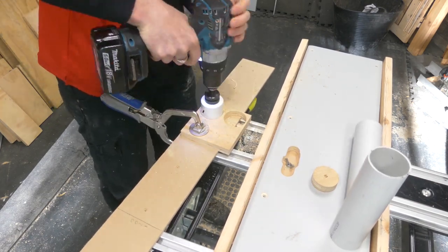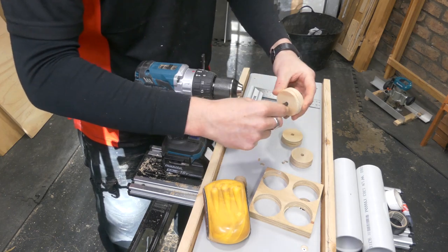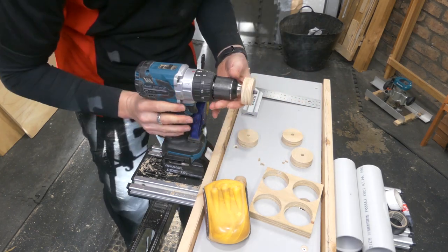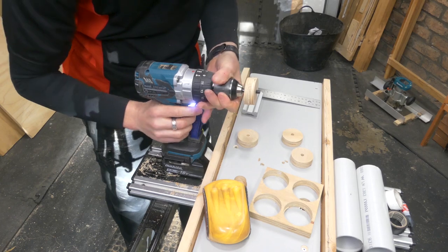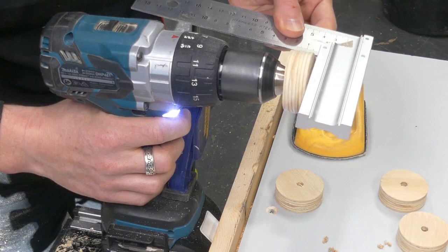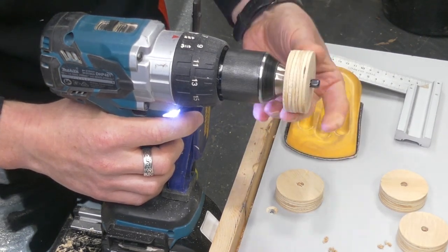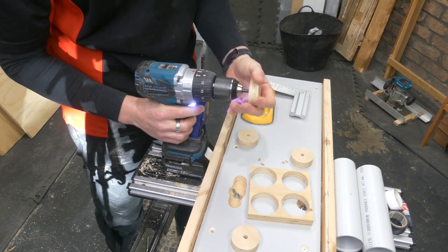Now they're pretty good, but there's a bit of a burr right in the middle, so I'm going to chuck those up in the drill. Grab a piece of sandpaper and level those off slightly. I want them to be pretty square, although they do not have to be absolutely perfect. This is a pretty rough and ready jig — it's not exactly going to win any design awards.